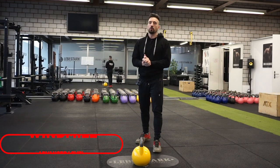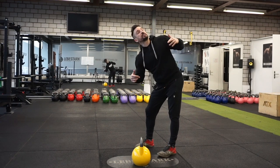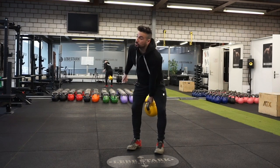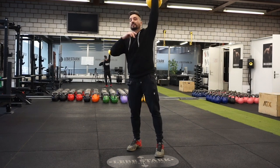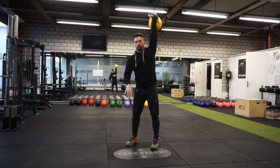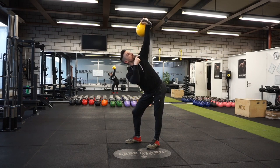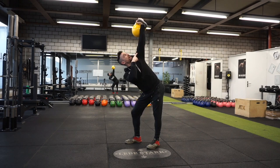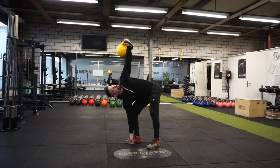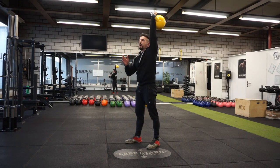The next exercise is the kettlebell windmill — a side hinge and T-spine (thoracic spine) rotation combined. After cleaning and pressing the bell to top fixation, stand so both feet point to the right side. Side hinge by pushing your hips to the left, then look toward the ceiling to go into the T-spine rotation while keeping the elbow locked. Go down, feel the stretch in your leg, reach to the floor, then come back up, turning your body back toward the position of your feet.